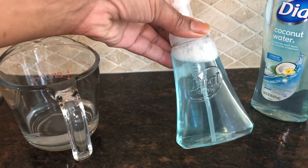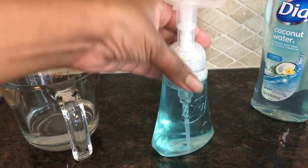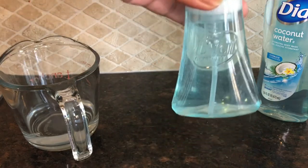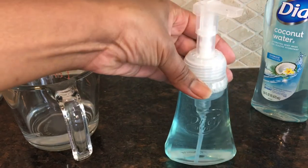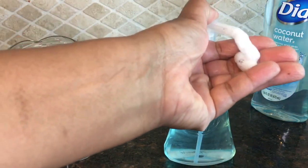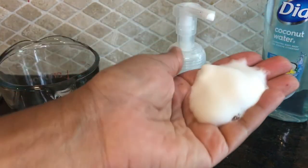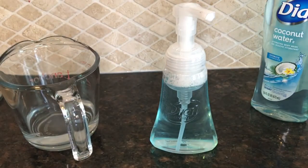Once we have it mixed up, we're going to get ready to pump. I want you to see how foamy it is — it's going to look just like the foaming soap you get from the store. It is very foamy, as I told you. I hope you like this video — please comment, click like, and subscribe, and we will see you on the next video.